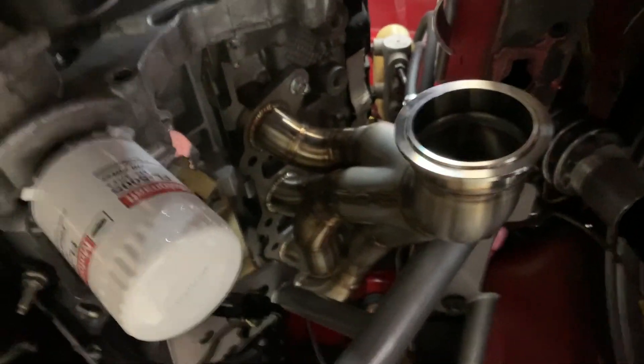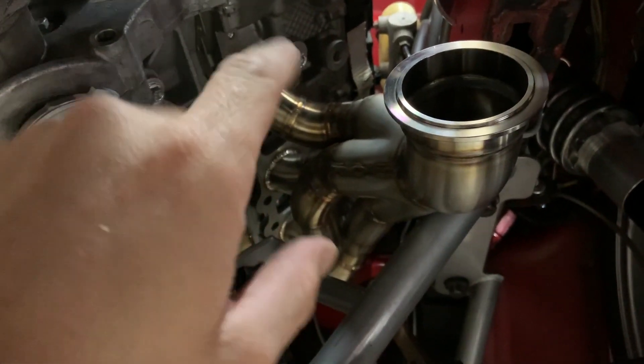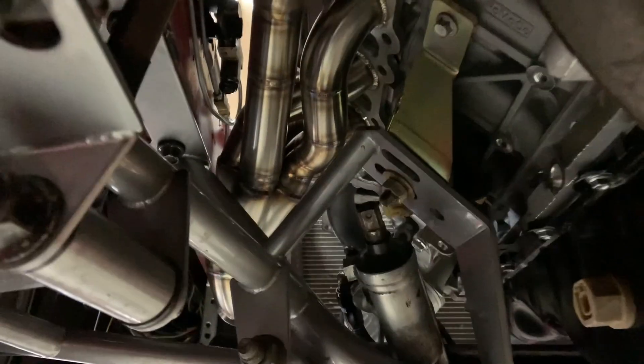Looking pretty good. There's a gasket in it because it's going to be done — put all the bolts in it. Looks pretty good, got some clearance here, clearance on that bar, clearance on the frame rail. Looks real sweet from the back — that raw stainless is just beautiful.